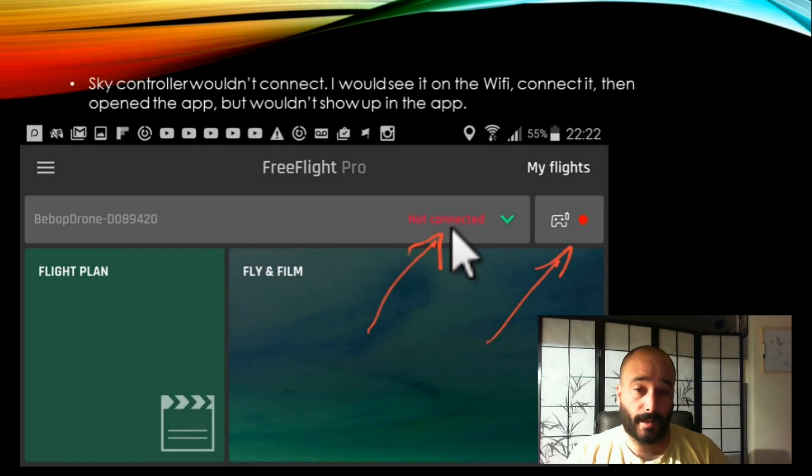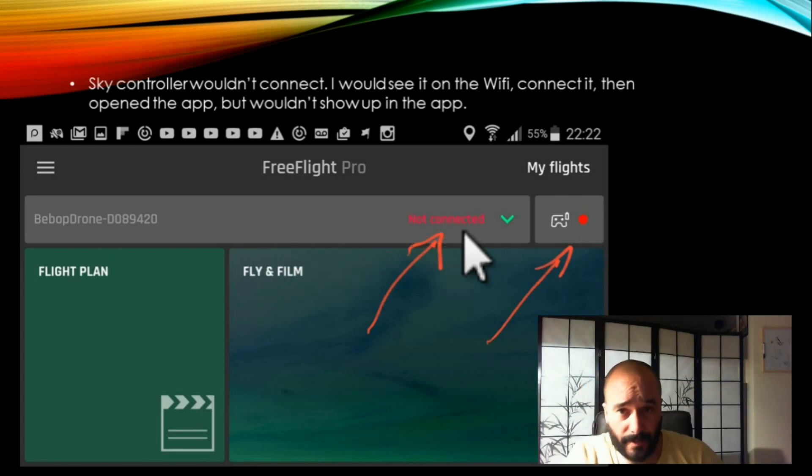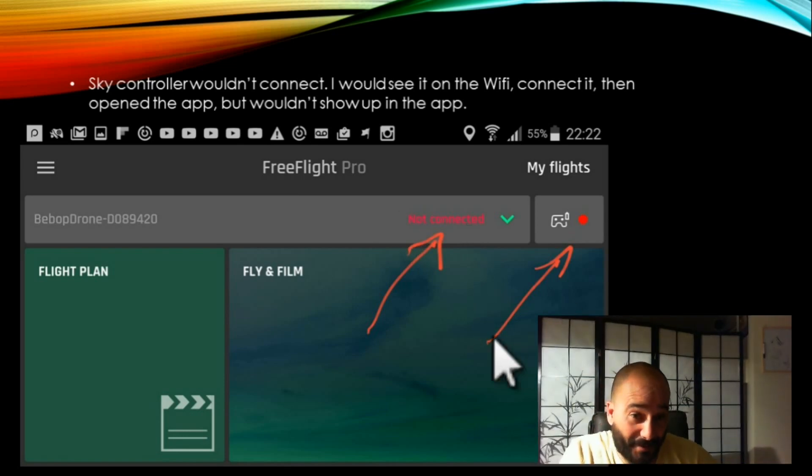The other thing was, I would connect the SkyController first, go into the Wi-Fi, and click on it. I'd come back to the app and I would still have this red dot. And then I would have my Parrot Bebop and it would say connect or forget or whatever — it would just be thinking.